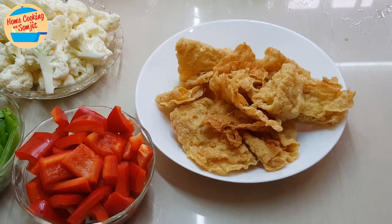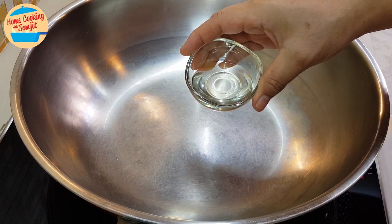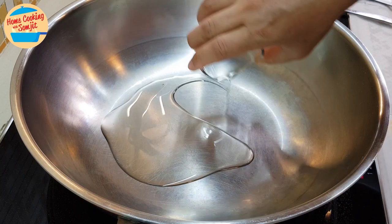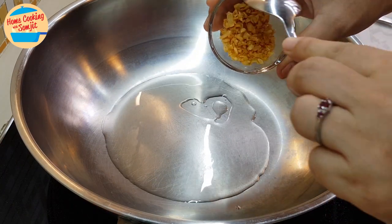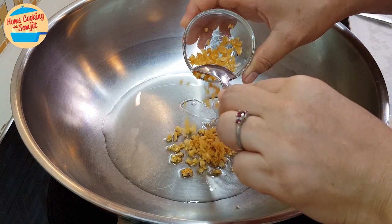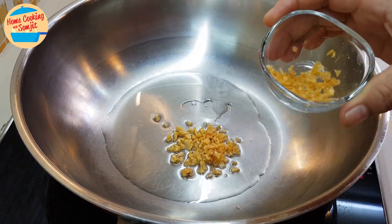Ingredients are ready. Now we can go and cook it. Heat the pan and add in 2 tbsp of garlic oil. Put in half of the crispy fried garlic. The other half I'm keeping for garnishing.